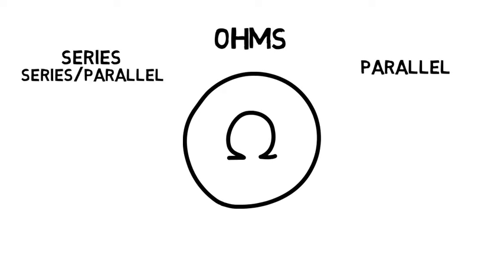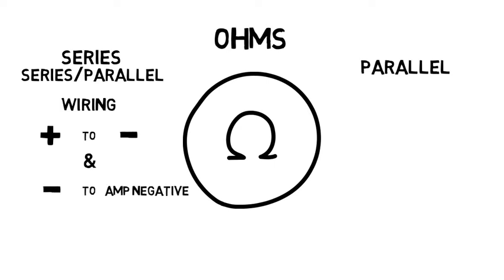To wire up series-parallel, you wire coil 1 positive to coil 2 negative. Then, with the final two terminals, wire up negative to amp negative and positive to amp positive. I'll show you an illustration so that's more clear.